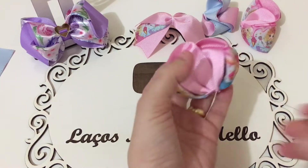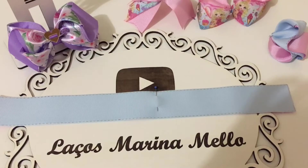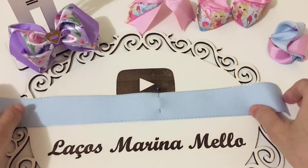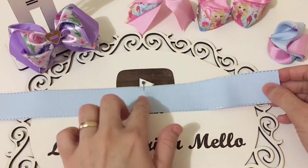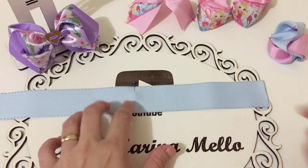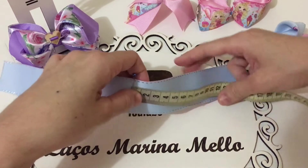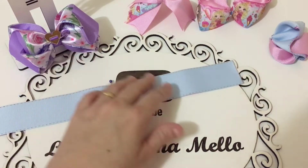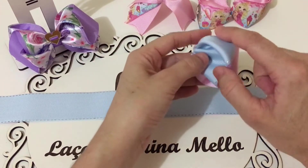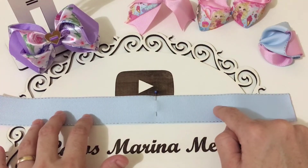Agora a gente vai passar pra outra parte, que é o laço Jade. Para o laço Jade, a gente vai marcar dos dois lados 16 centímetros. Vamos marcar aqui 16 centímetros. A cor que vocês querem que destaca aqui por cima, vocês vão trabalhar com ela por cima, certo?